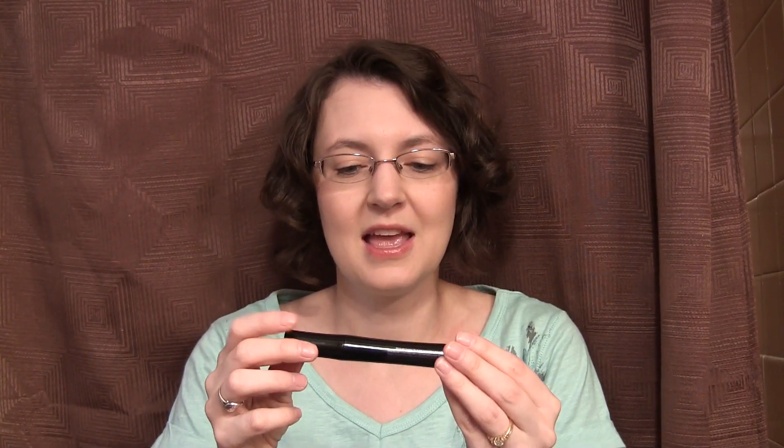Their mascara — I used this years ago. It was always my favorite but I didn't purchase it again because I thought it was too expensive. But I recently bought a Smashbox one and now after trying this I remember that I just love this. I love everything about it. I love the applicator again on this. It's great. I love it.